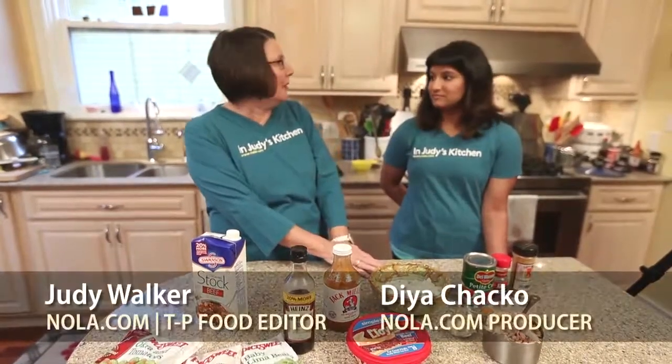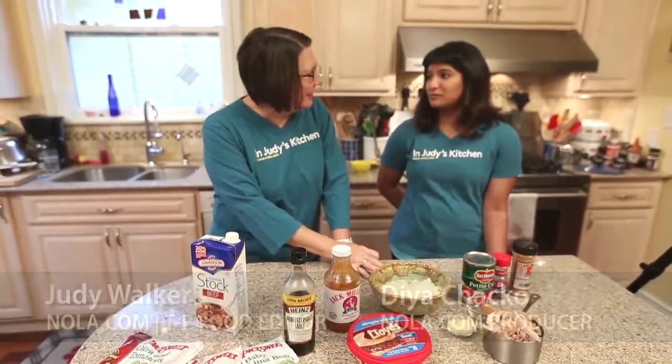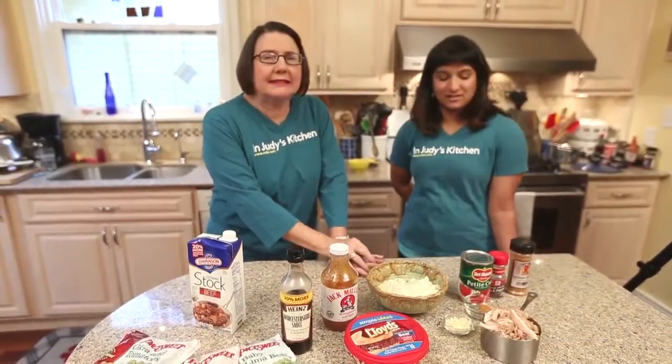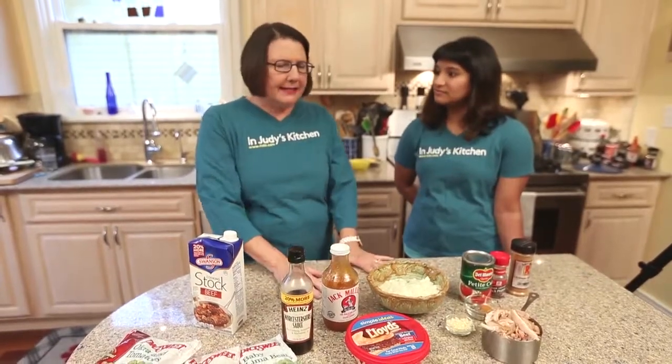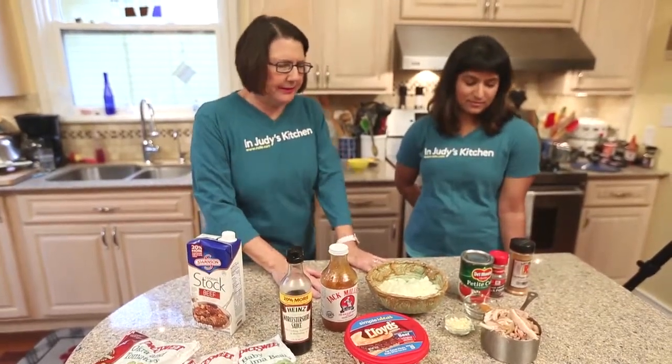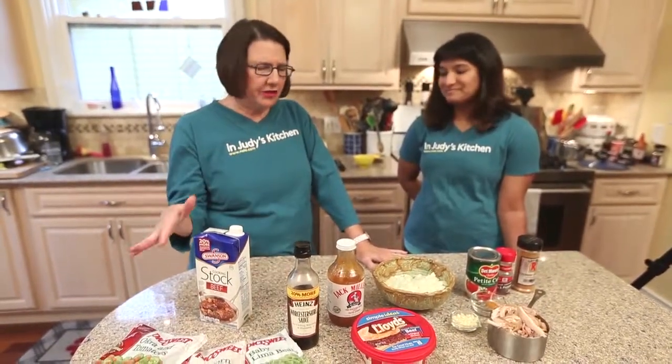Today we're going to make Brunswick stew. I've actually never heard of this before you mentioned it. Well, it's not really common in New Orleans at all, but this is a southern thing — a very old southern thing — and it was originally made with game, and it's got all these vegetables in it.